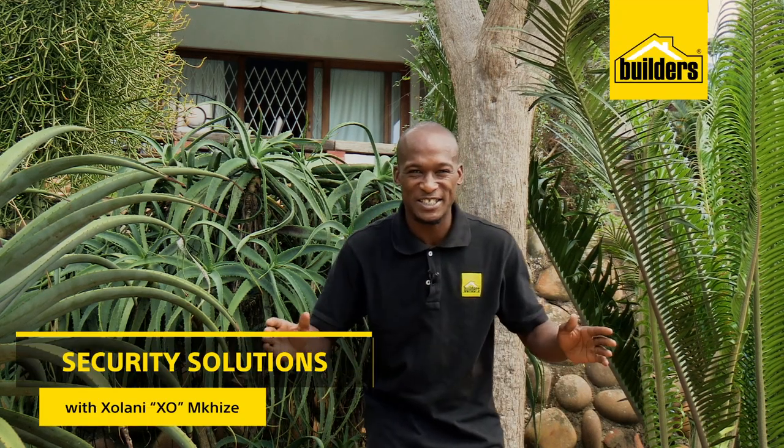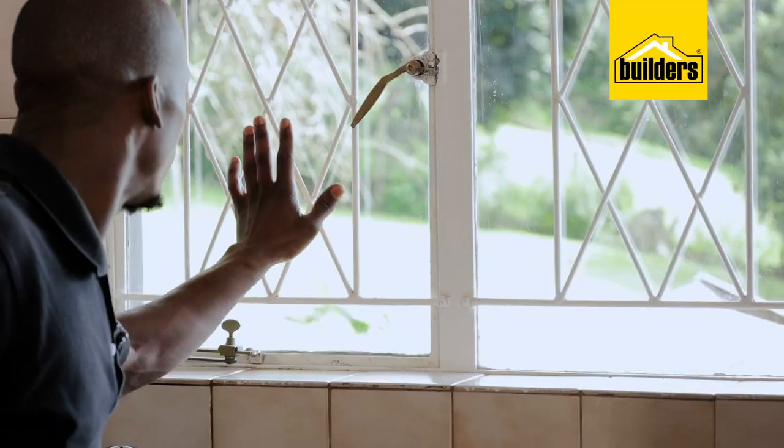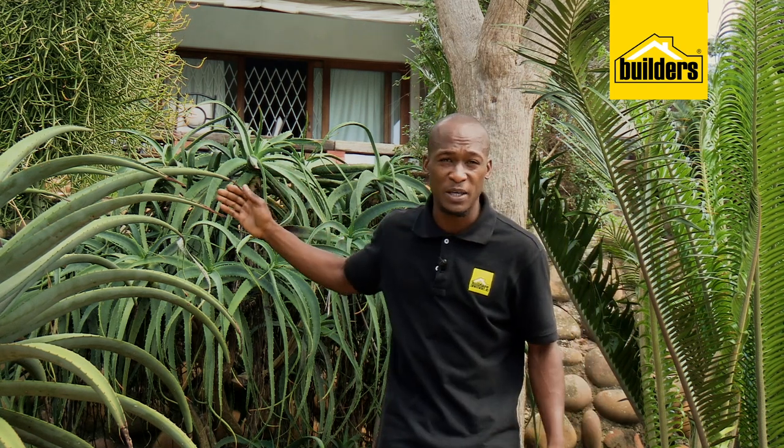Household security is a major subject that we all have to pay attention to. Security gates and burglar bars are the last barrier before an unwanted person enters your house. So we talk about layers of security: electric fencing, external alarm beams — they all play an important role in making it less attractive for somebody to get in.